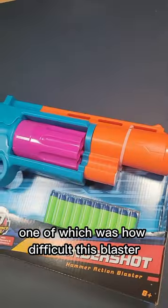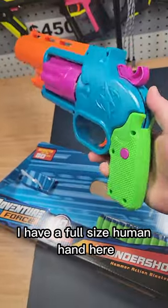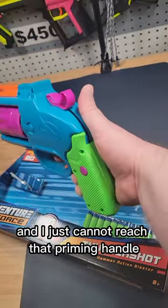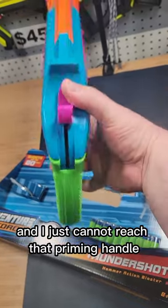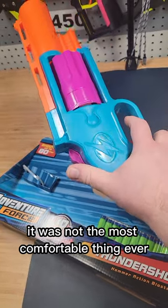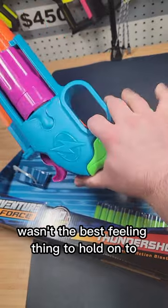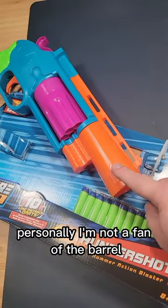One issue was how difficult this blaster was to single-handedly prime. As you can see, I have a full-size human hand here and I just cannot reach that priming handle. You have to kind of hold it like this and then prime like that — it was not the most comfortable thing ever. In addition, the pistol grip wasn't the best feeling thing to hold on to. Personally, I'm not a fan of the barrel either.